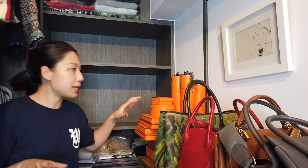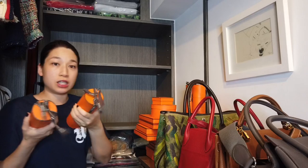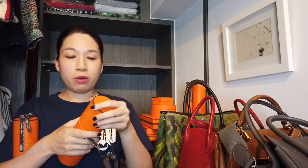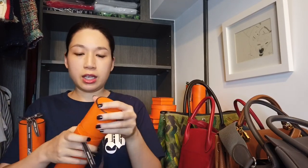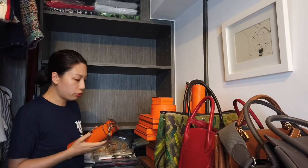Besides bags I also put these things on the shelves — these are maxi twillies. I have four maxi twillies and I think I can actually combine them, but for now I have enough space to store all four.